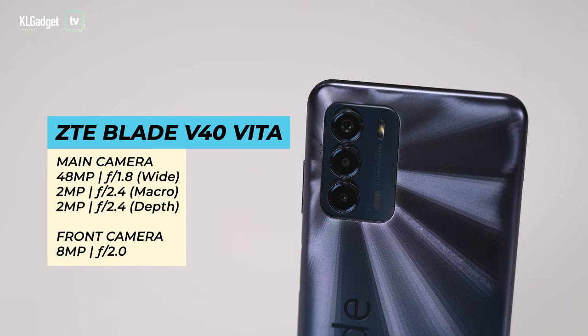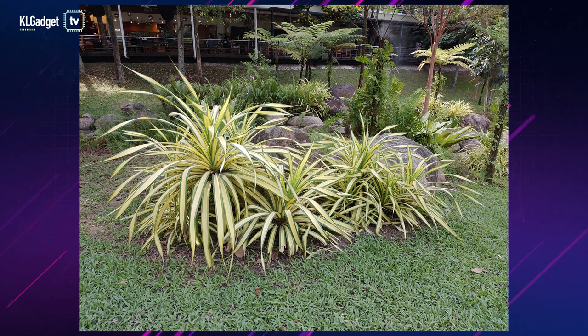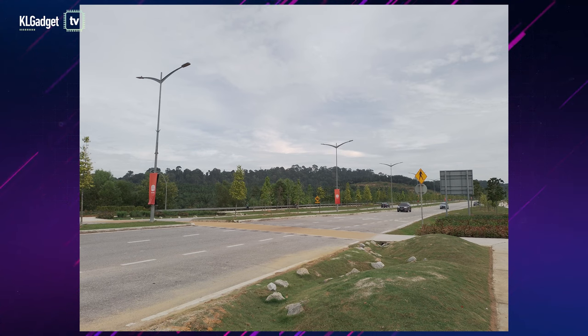When it comes to cameras, the Blade V40 Vita has a triple camera setup: a 48MP primary lens, a 2MP macro, and a 2MP depth lens. The latter two you can pretty much ignore since they're not very useful in real-life situations. The primary lens is serviceable as an entry-level camera. Colors aren't as vivid as Samsung's AI-enhanced cameras — a bit warm and sometimes slightly washed out — but photos look fine for sharing on Facebook. The 8MP front-facing selfie camera also produces pretty natural-looking results with good background detail.